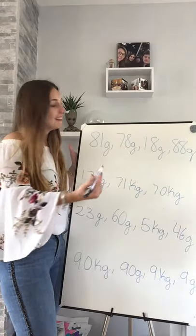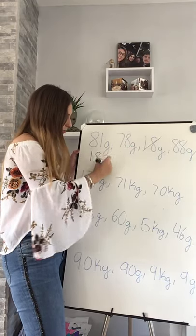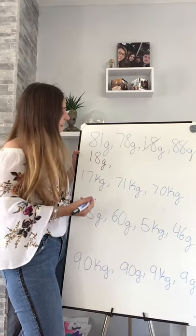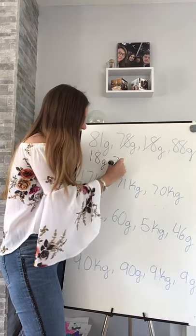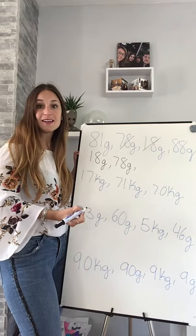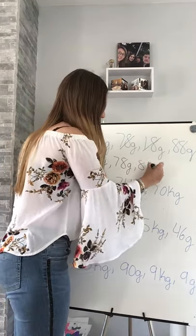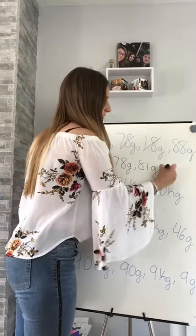So where are our grams? Let's start - my smallest number is 18, so my first one, my lightest, is 18 grams. My next one: 78 grams. My next one: 81 grams. And my last one: 88 grams.